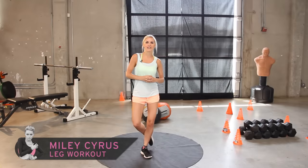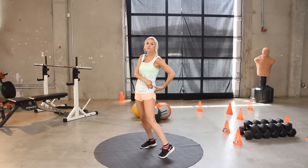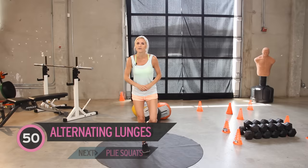Hey everyone, my name is Rebecca Louise. Today on X-HIT we are going to be working to get those Miley Cyrus legs — really toning up. We're going to be working the calves, the quads, the hamstrings, and a little bit on our glutes as well. We always see Miley Cyrus in those tiny little shorts, and today you're going to be able to wear those tiny little shorts too if you keep doing this workout.